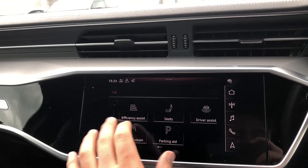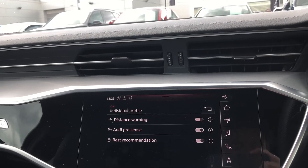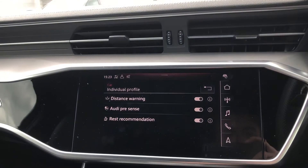If we go into driver assist, this includes the distance warning. You've also got your Audi pre-sense and rest recommendation as well.